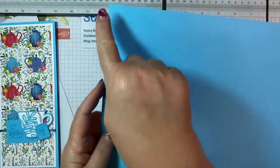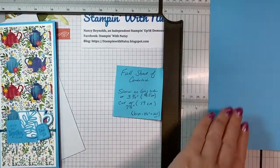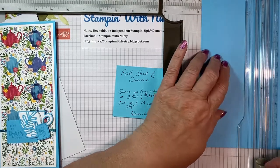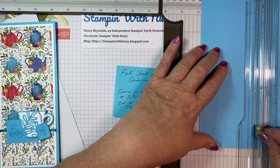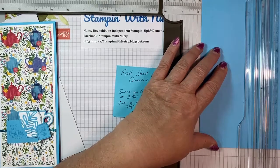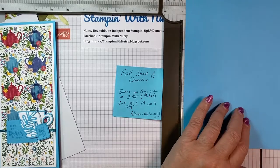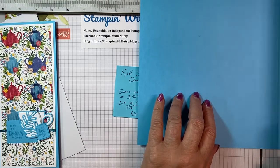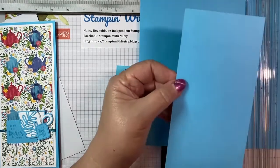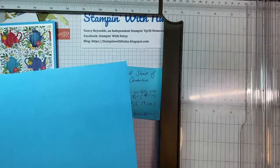We're going to take it on the long side, put it in our trimmer, go to three and three quarter inches, and then we're going to score it. Be sure that when you're using your trimmer that you have your score blade out and not your cutting blade. I have learned from experience that it's best to know what blade you have. I'm not going to score this one because I have one already done for us. But once you've scored it at three and three quarter inches, you move it over to seven and a half inches, and this is where you use your cutting blade and you cut this off. That gives you a nice piece of scrap, and we'll be using a little bit of scrap today. So that's the cutting and the scoring.